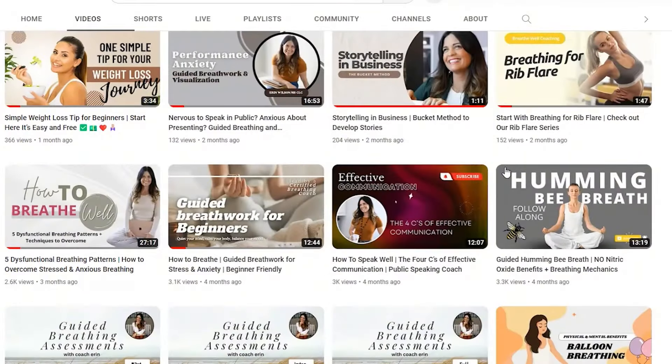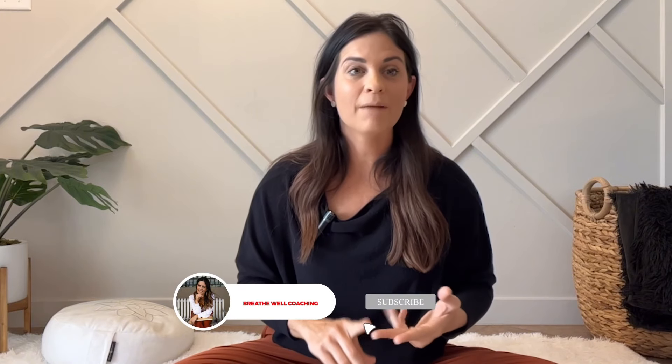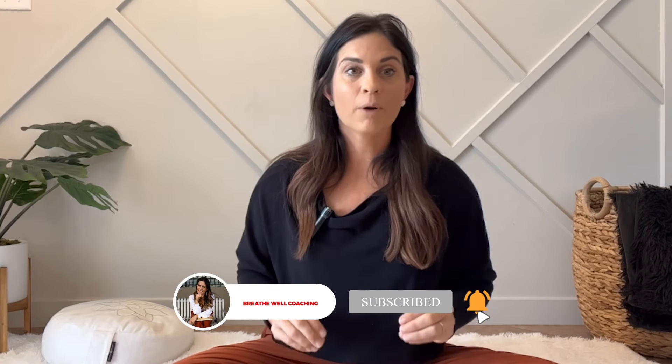Continue with this practice any time you feel stressed, overwhelmed, or notice you're falling into a dysfunctional breathing pattern — which I talk a lot about on my channel. Go ahead and check out those videos, and like, subscribe, and follow if you want more content like this.